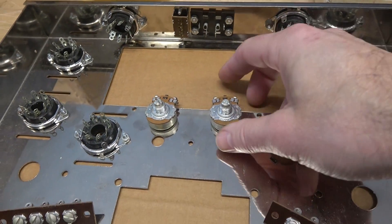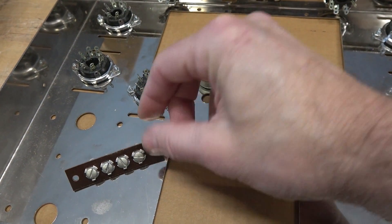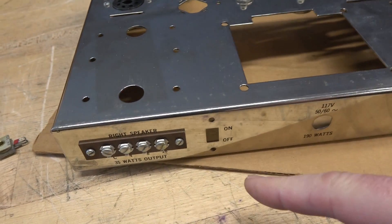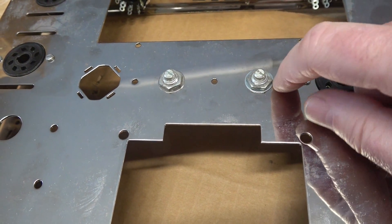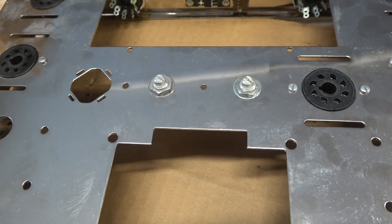Next I'm going to mount the two 10k bias adjustment pots and the four-position speaker terminals on the back of the amplifier. The speaker jacks are installed, and I also mounted the 10k pots. I added some fine washers underneath so that when the nut spins it does not scrape the chassis.